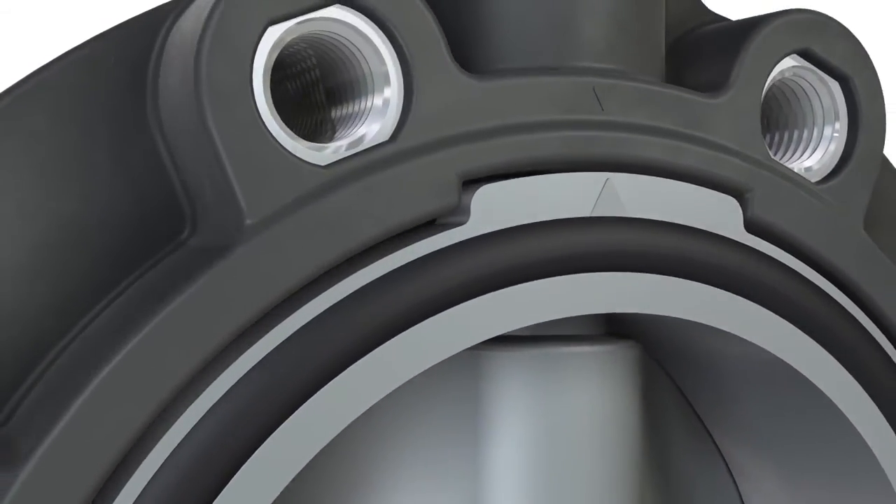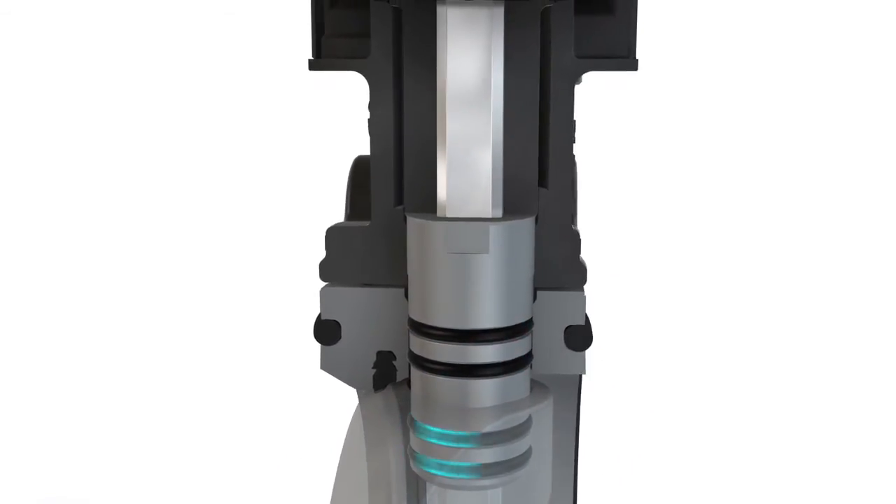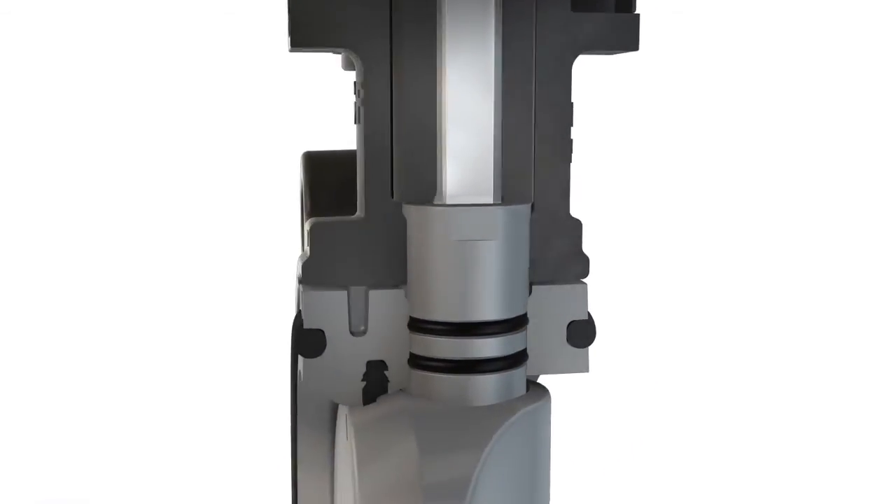The stainless steel shaft is protected against any medium contact, and thus danger of corrosion, by a double O-ring seal.